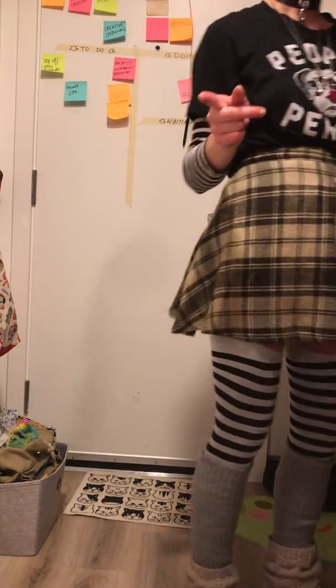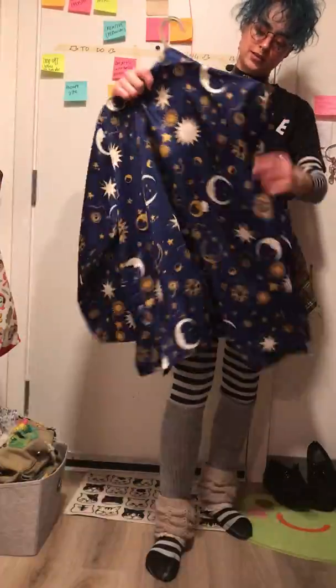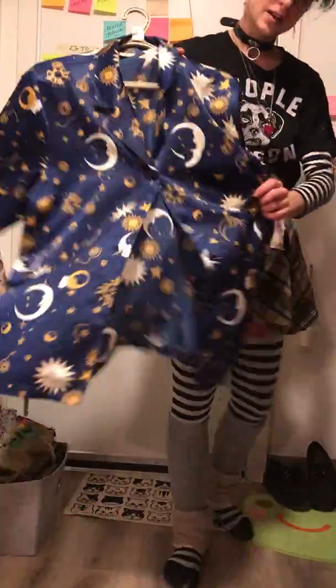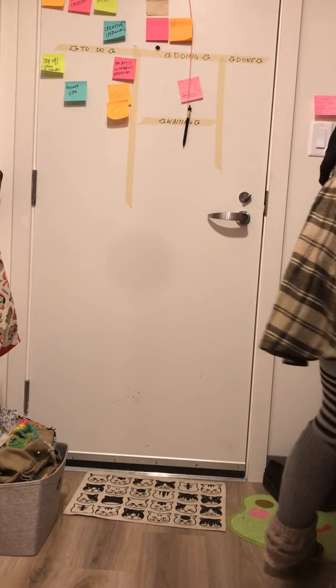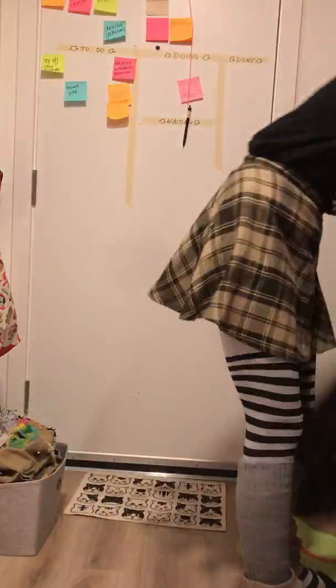Alright, silk shirt time. The pajama section of the thrift store is your best friend for these. I love this one. And this one is one that I sewed some felt wings that I made onto it, which is fun.